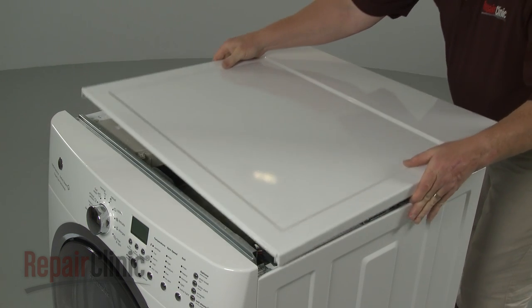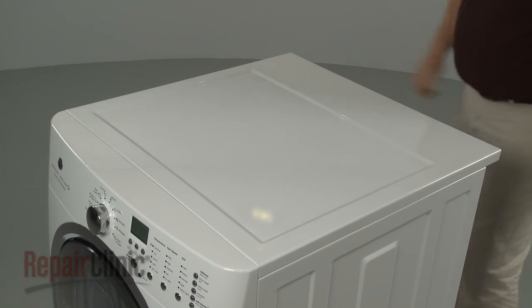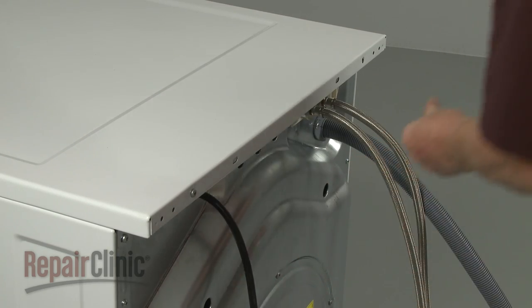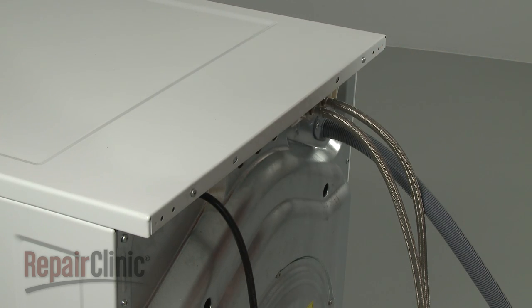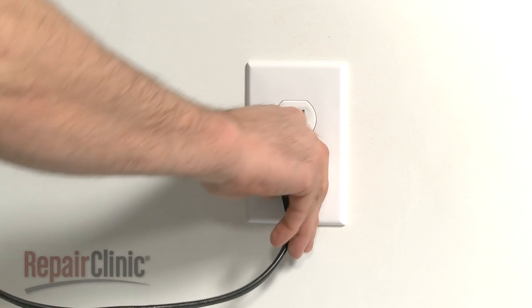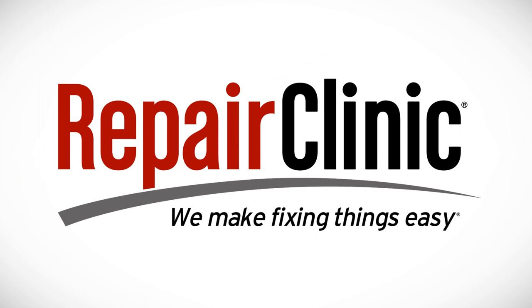Realign the main top and slide it into place. Re-thread the screws in the back. With the repair completed, plug the power cord back in, and your washer should be ready for use. We'll see you next time.